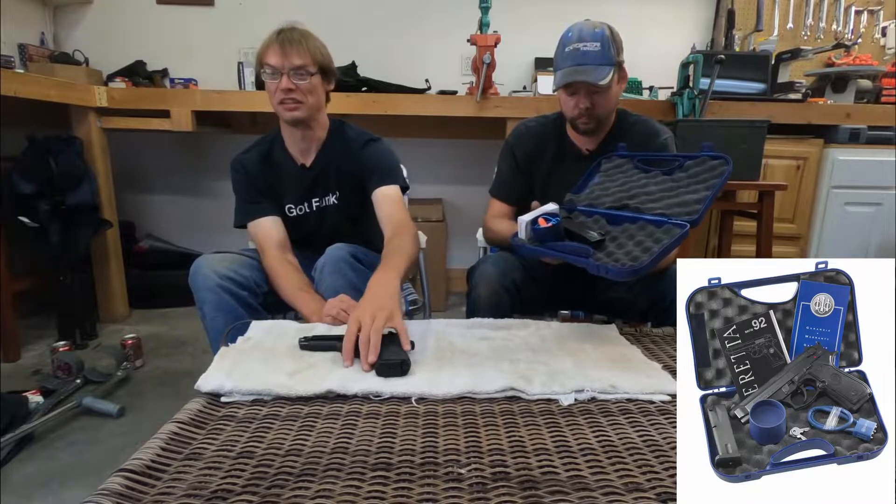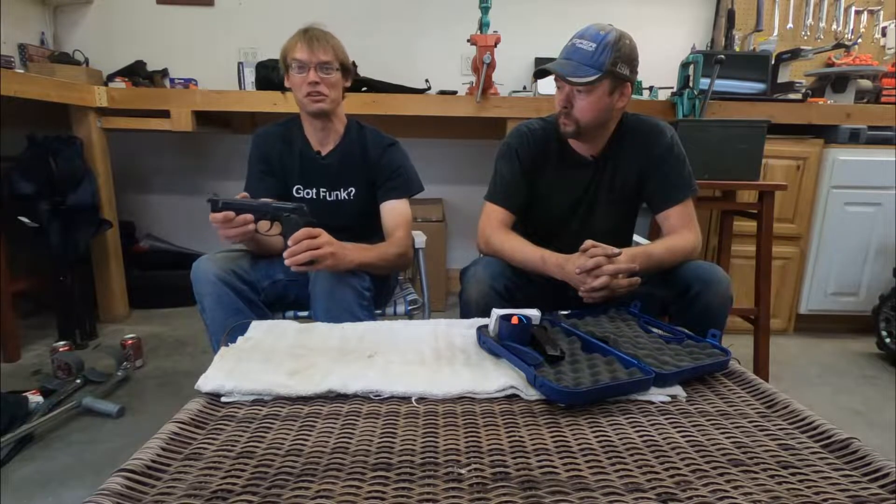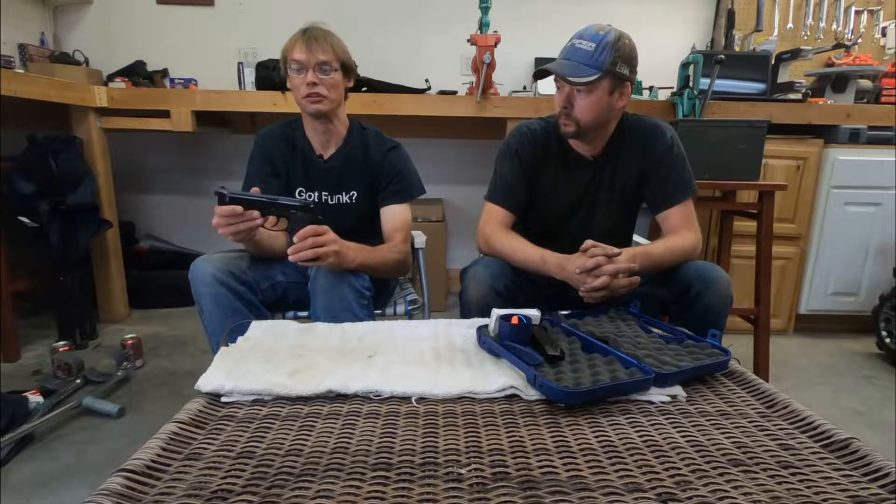This was the first gun I'd ever bought. I'd used other people's guns, but this was the first one I was going to drop some money on. When I went to the gun shop, I decided on a 9mm because the round is fairly universal for a number of uses — target practicing, personal protection, any of that is pretty doable. Due to the size of the gun, you're probably not going to be concealed carrying it, however you can still holster it and use it for personal protection.